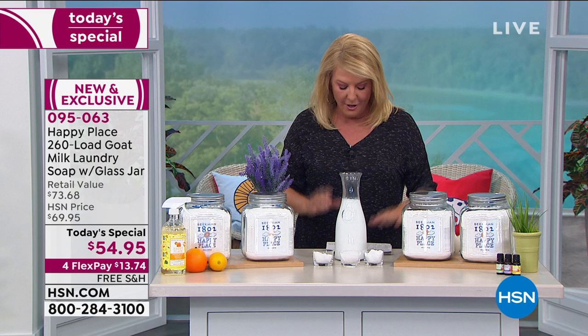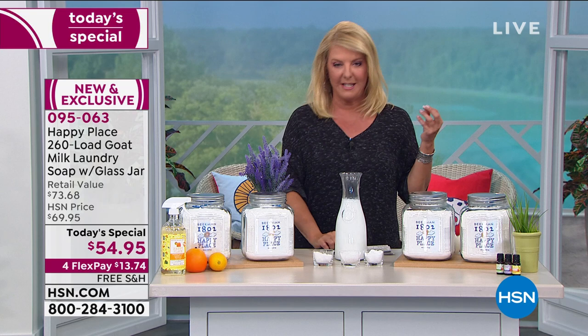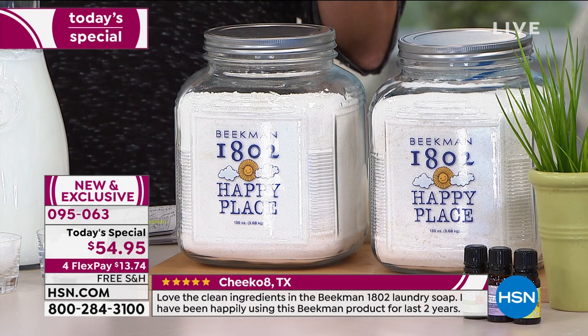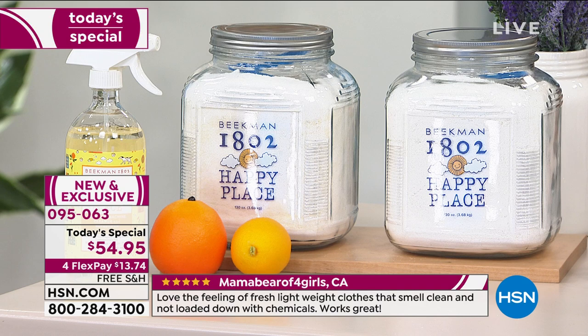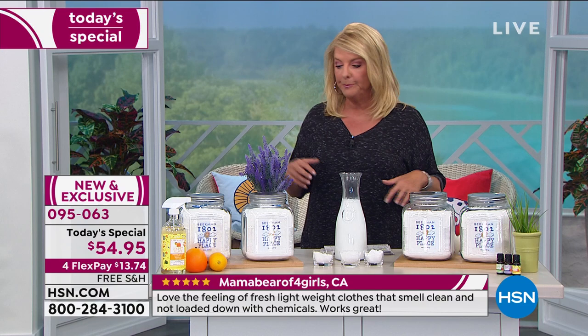Here are your options. Do you want the brand new Lavender, which is insanely delicious? Do you want the Pure, which is unscented? Do you want the Sweetgrass? The Sweetgrass is their number one best-selling scent of all time. Or do you want the Citrus? My producer Allison picked up the Citrus — she said once she smelled that one, she was all in on the Citrus. You can get this one shipment just to try it out.